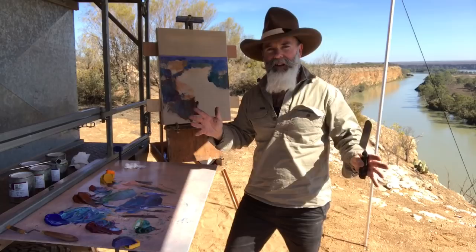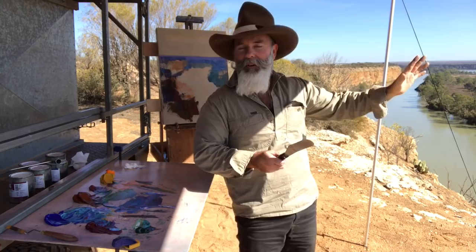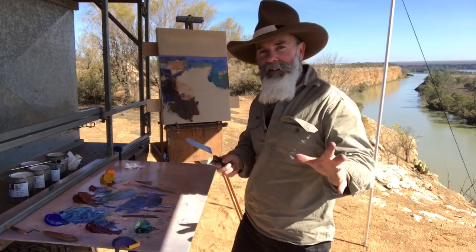I'm Richard Musgrave Evans in Australia on the Murray River, and welcome back. Today, again, one of my favourite things: beautiful cliffs, plenty of birds singing in the background, and just basically a nice sunny day. Pretty much everything you could wish for.